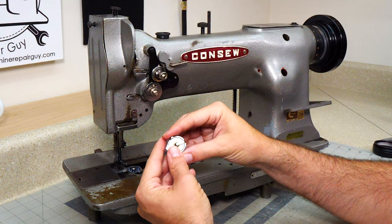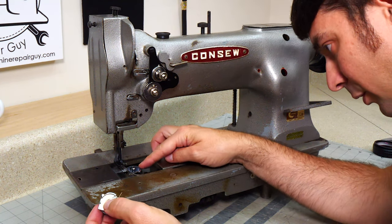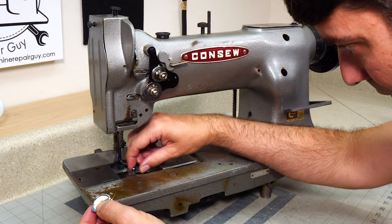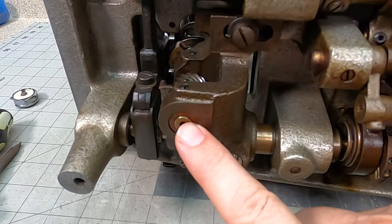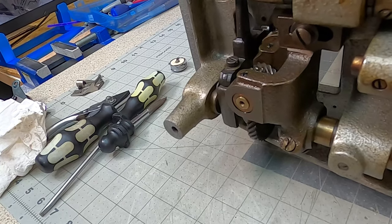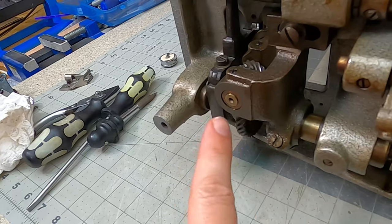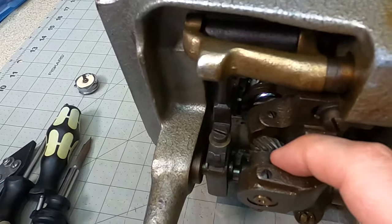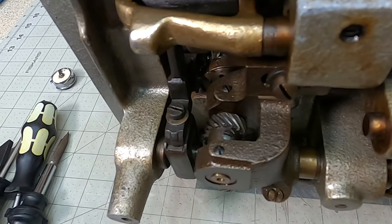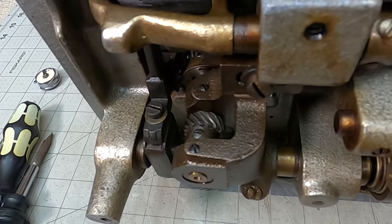On your bobbin case, this little tab right here goes into a divot in the bottom of your needle plate, and we are just barely in there. So this hook needs to come up in order to make sure it's not going to turn on us. You can see the brass piece is the bottom of your hook assembly, and I want the whole hook assembly to move up a little bit. Where you make that adjustment is this gear right here — you'll see some set screws on there. I can loosen those and push up just a half a millimeter or so to get the right alignment.